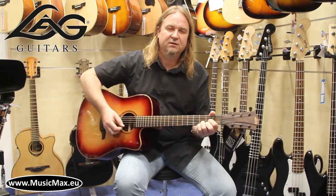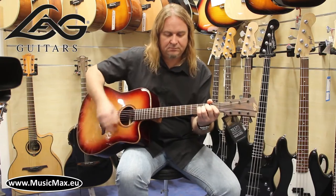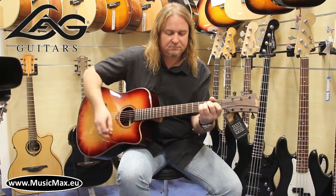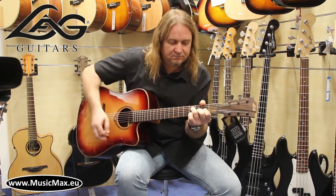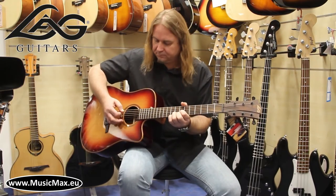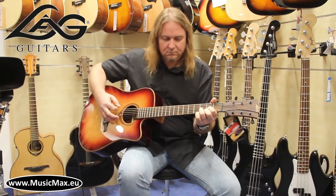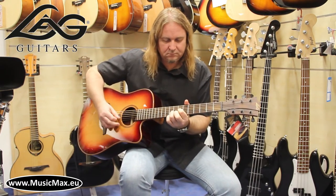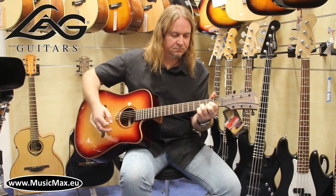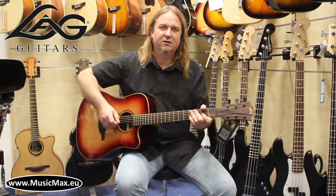It's a very well excellent sound. If you want to see more reviews from Music Max, please stay tuned and subscribe to our YouTube channel.